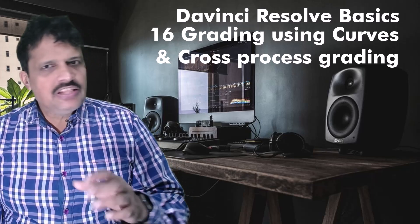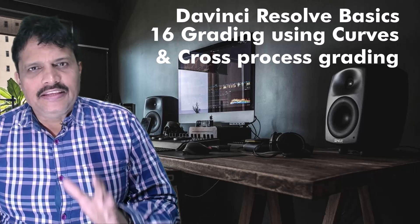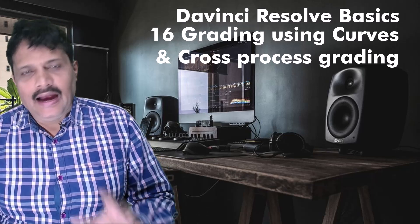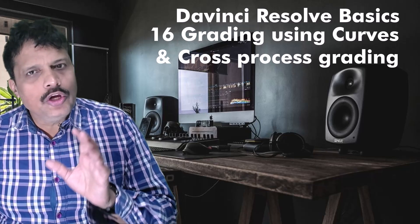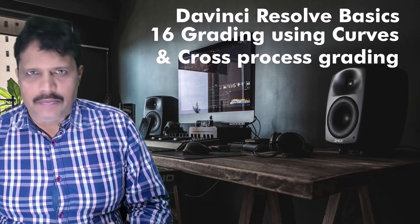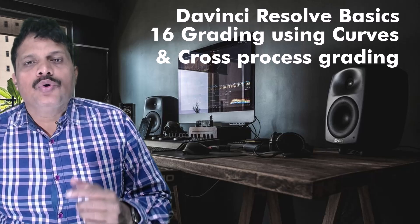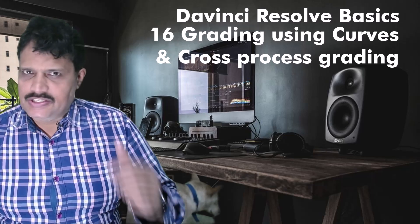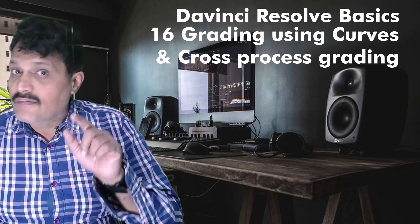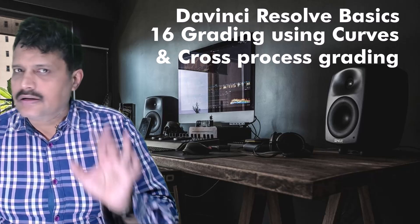Hello and welcome to this 16th session on DaVinci Resolve and this is the third session on color grading. In this session we are now going to explore doing color correction for our next clip which is a clock clip, and here we are going to explore curves. In the previous session we worked on color wheels and in this session we are going to work on the curves.